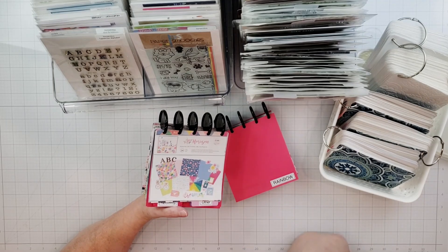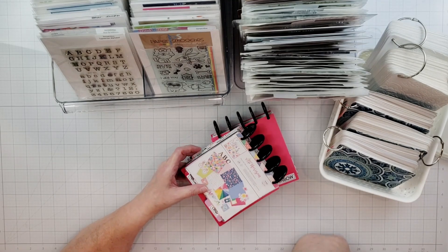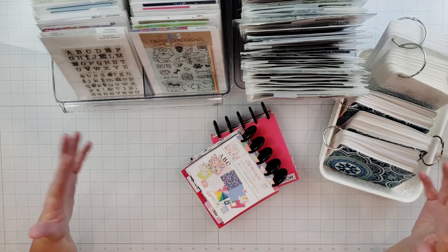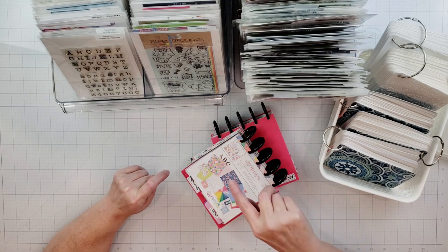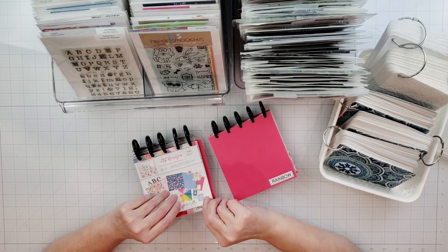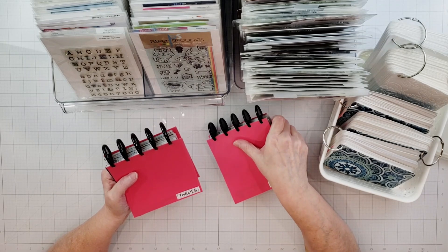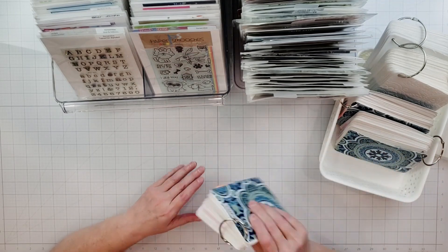I think a lot of people fail with their organization system because they get everything organized, then start working on projects, pull stuff out, and when they go to put it away it doesn't go back where it belongs — so the next time they can't find it. I'd rather spend more time crafting than looking for my stuff. It takes a little time to set up an organization system, but it's very valuable in the long run.